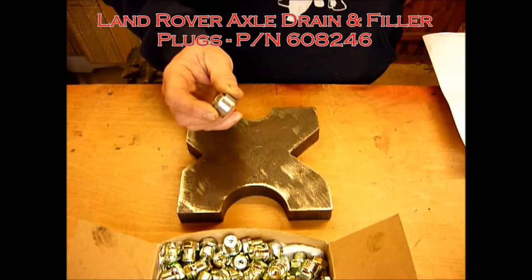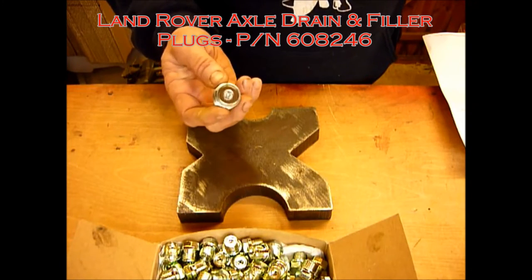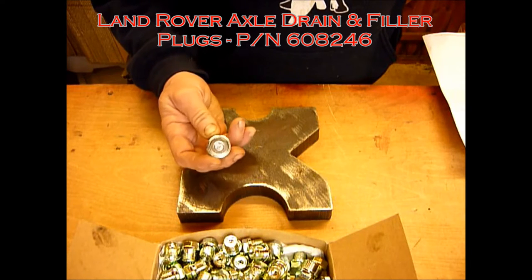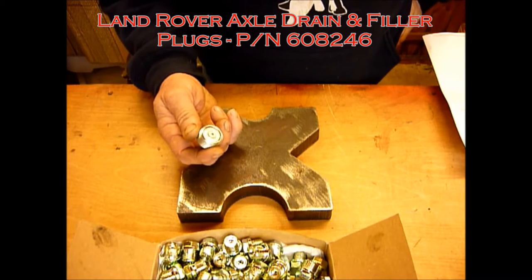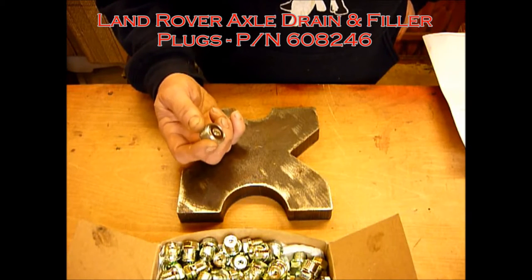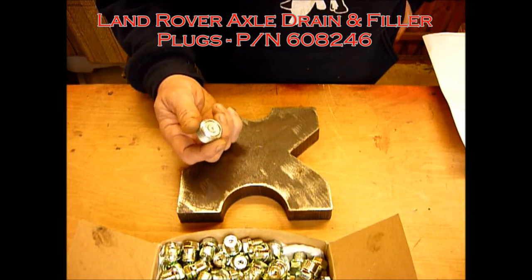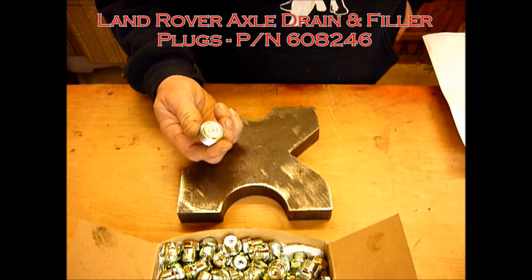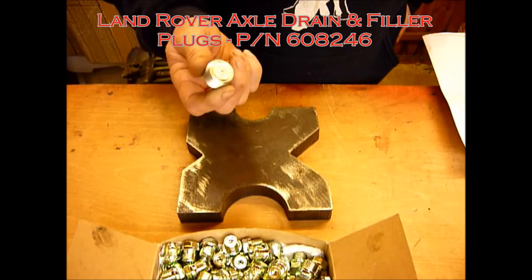This is a direct replacement for the sump plugs found in the bottom of Land Rover axles, so basically it's two of these per axle. The standard item from Land Rover is non-magnetic, so it has no effect in pulling metal particles out of the oil. Bear in mind a lot of our Land Rovers are old, and the debris over the years will have found nooks and crannies. When you drive off down the road in your Land Rover and warm up the gear oil it's basically a giant dishwasher, and all those metal particles are doing damage to your expensive differentials.